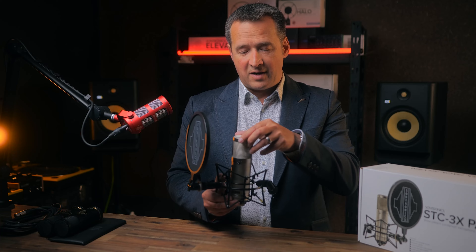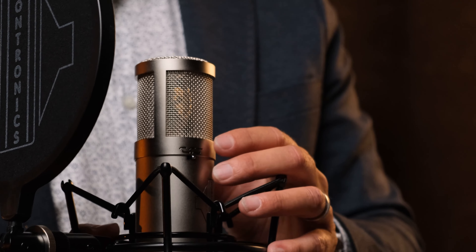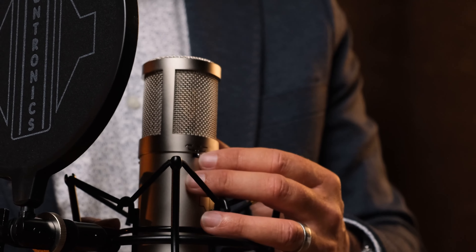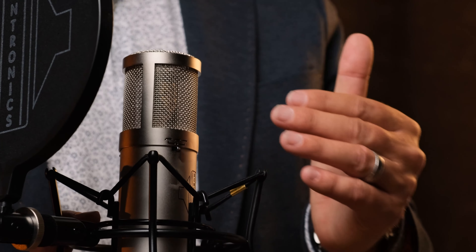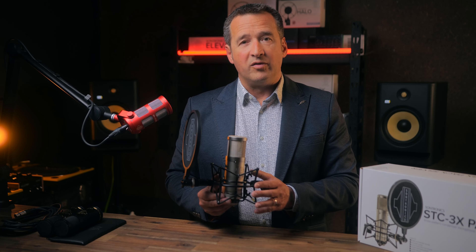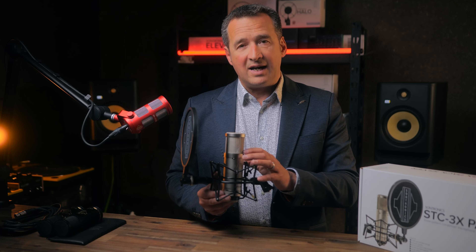A really flexible microphone — almost a Swiss army knife as such. When we look at the filtering, we have a 75 hertz high pass and a 150 hertz high pass. By moving up to 150 hertz, you might be recording instruments or a vocal — maybe female vocal — where you don't actually need those lower frequencies, or you're just trying to remove something that you just don't want to hear, and this can be really effective.